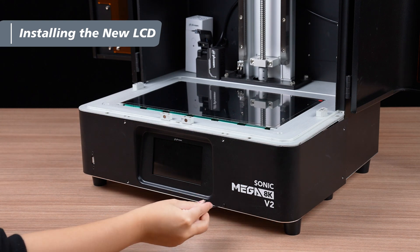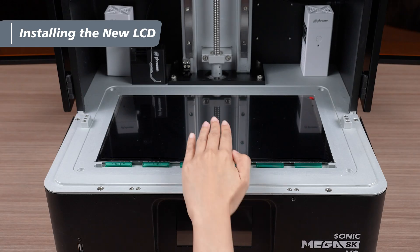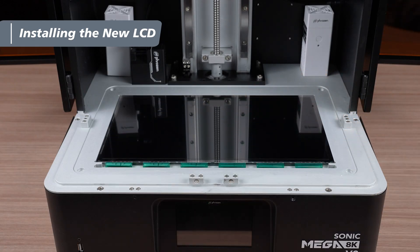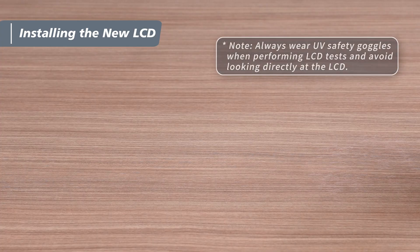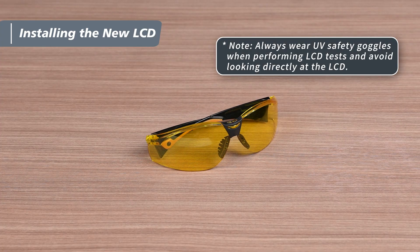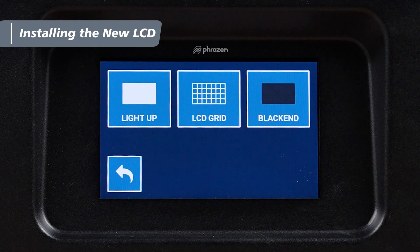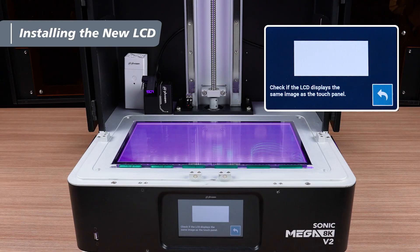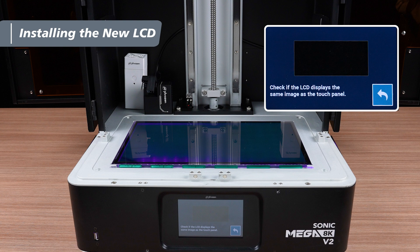Start by tightening two screws at the front. Remove the temporary protective film from the top of the LCD. Plug in the power cord and turn on the printer. After putting on your UV safety goggles, perform the LCD test in the Tools menu to check if it's working. If you notice any issues with the display during testing, the problem is likely with the cable connection. In that case, remove the front cover and reconnect the LCD cable to resolve the issue.